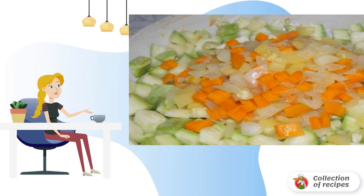Stir and simmer under the lid on low heat for 30 minutes. Add salt and pepper to taste, and let the honeycomb stand for 1 minute.